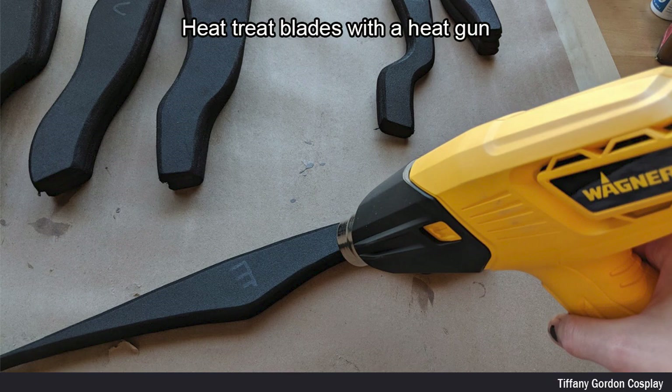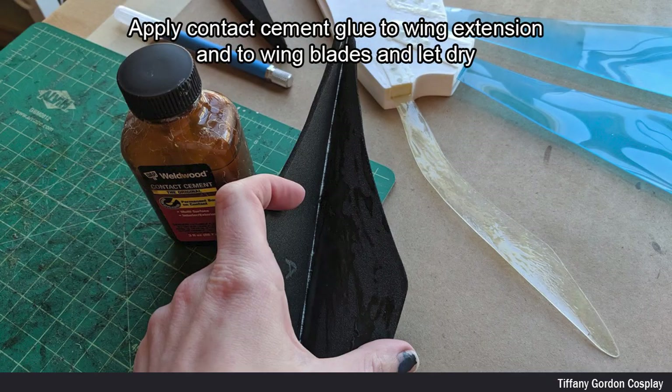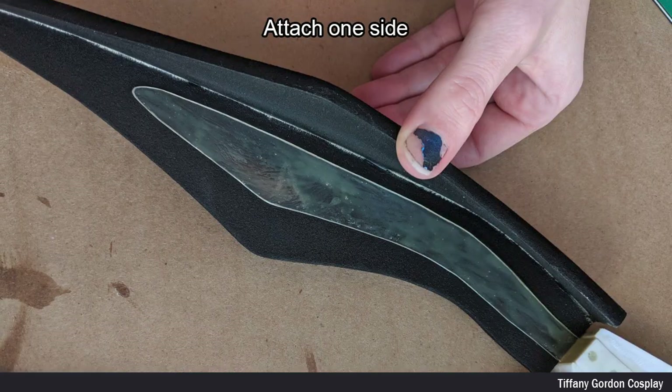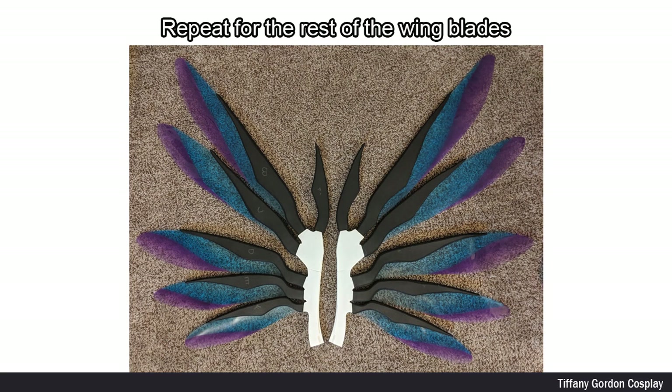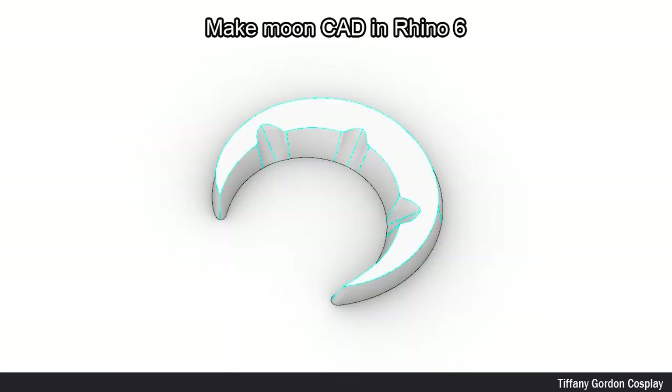I then heat treated the blades with a heat gun. To attach the wing extensions and the wing blades together, I applied contact cement glue and let them dry. Once dry, I attached the wing blade to the wing extension on one side and then the other. I then repeated this process for the rest of the wings.